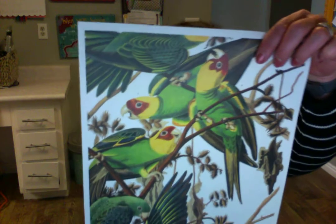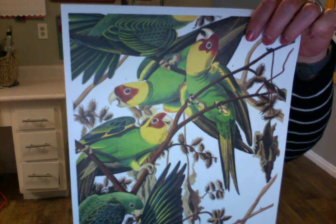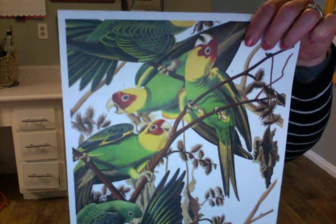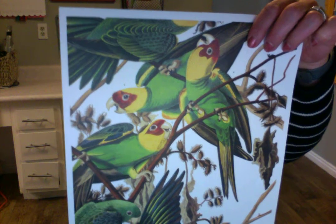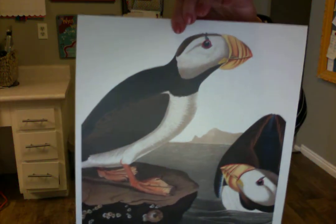Audubon married a woman named Lucy, who also loved the outdoors and explored alongside him in the wilderness. She ended up being the real backbone of their family. Trained as a schoolteacher, she went to work while James pursued his adventures documenting birds. She and the kids stayed in a boarding house while he was away. From the research, there were many really sweet letters between them — they truly loved each other — but Lucy was also just a strong, awesome woman who made things work and let James pursue his dreams.